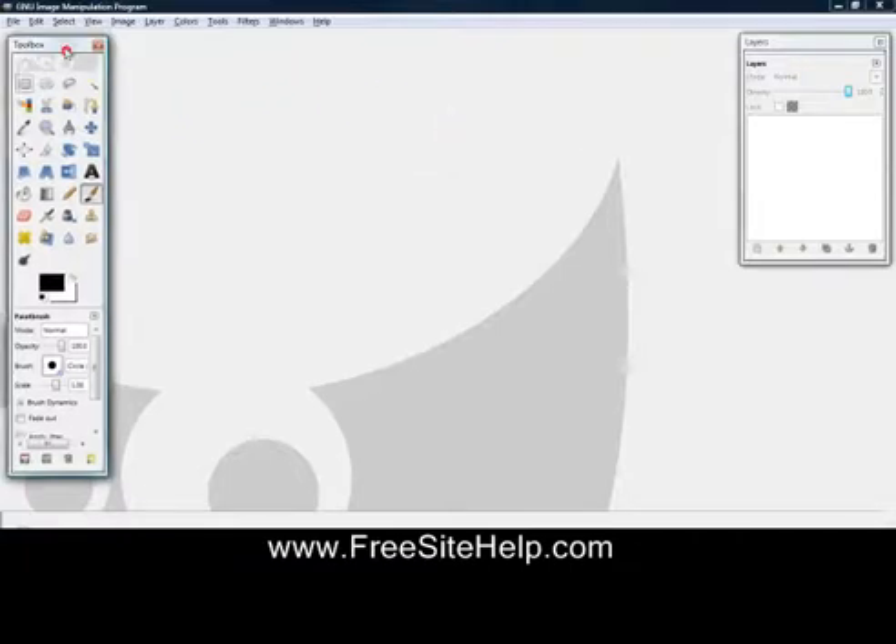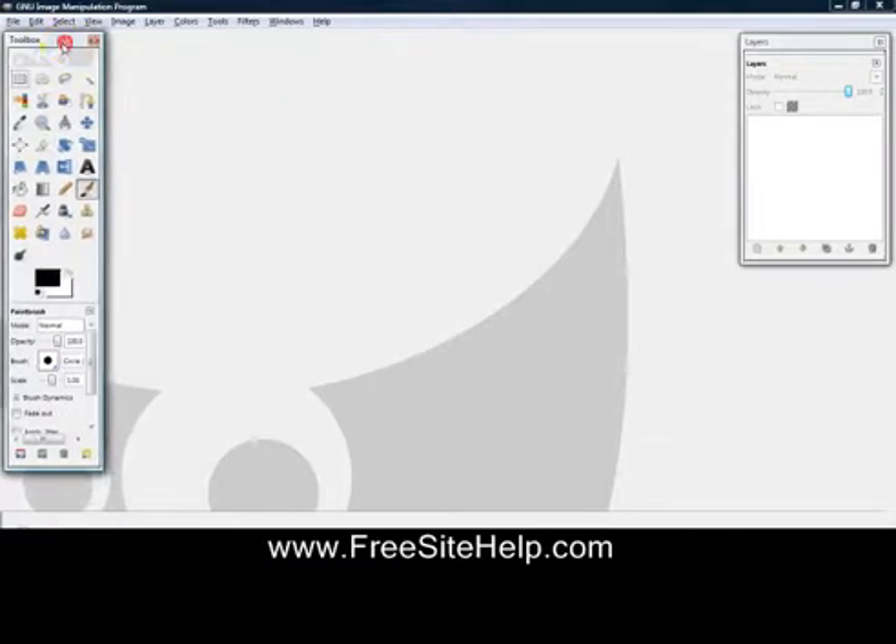Hey, welcome to another GIMP tutorial. This is just very basic stuff. I know there's a million videos out there or whatever, but this is just the basics.